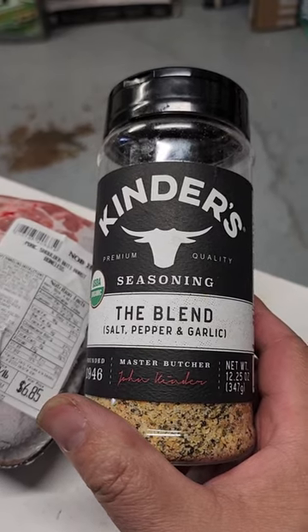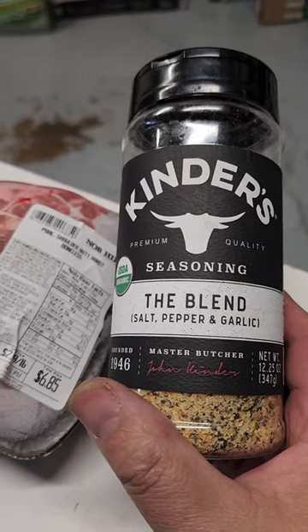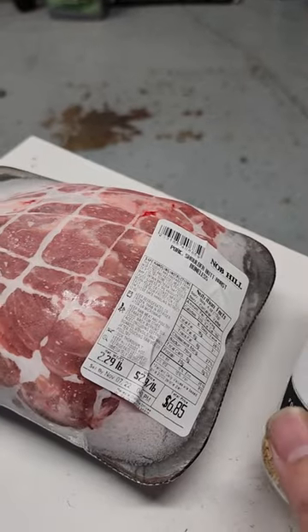22 minutes on one side and then 16 minutes on the other, let it rest, and it turns out perfect.